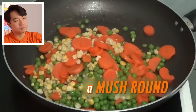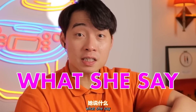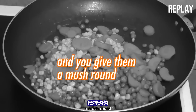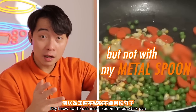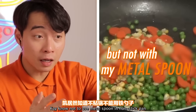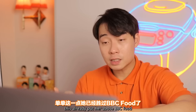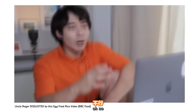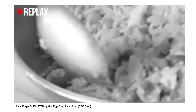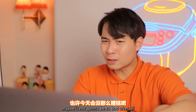Kay says she's going to give it a mush round, but not with her metal spoon. Kay knows not to use a metal spoon in a non-stick pan. Fuiya! Uncle Roger is actually quite impressed — this already puts her above BBC Food. The colors are still vibrant. This is the first time Uncle Roger is impressed by Kay. Maybe it's not going to be so bad after all.